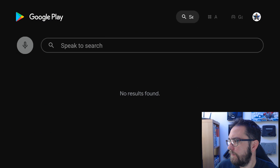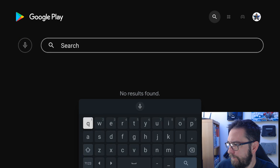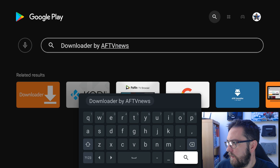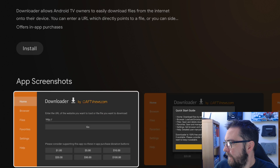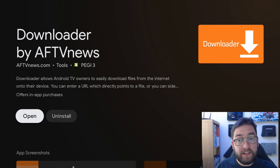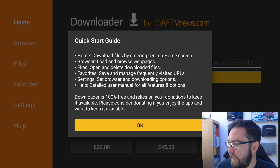Let's type in Downloader quick. There it is - we can click this one and get it downloaded. This will help you install from unknown sources. The remotes - these new remotes are very responsive and very good. Let's get this one installed. That's installed - we can open it. Always click Allow with this app so you get your permissions. Home, download files, enter in the URL - everything you need.